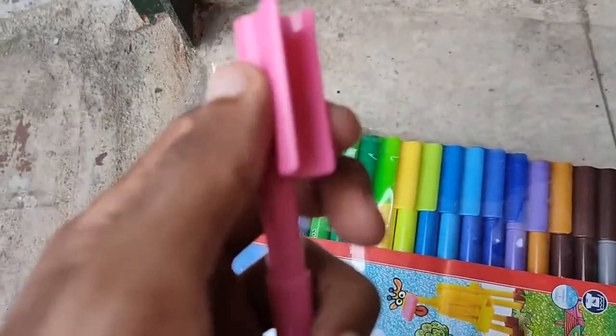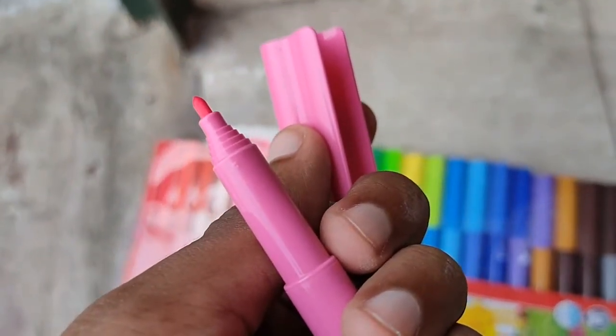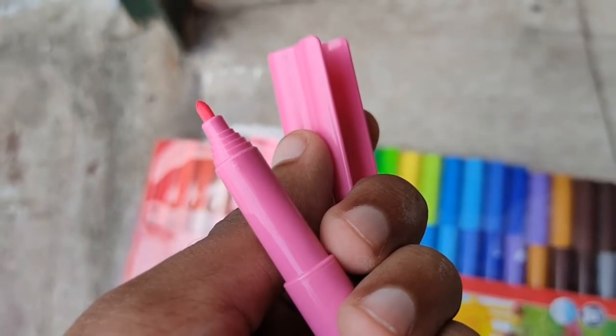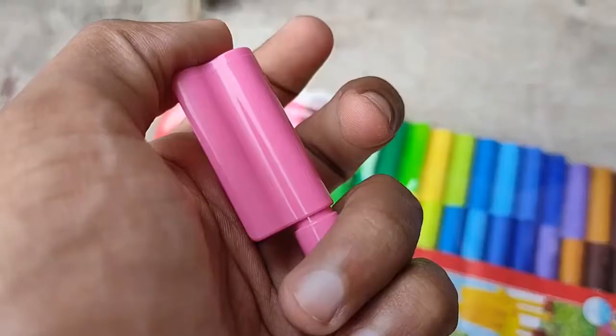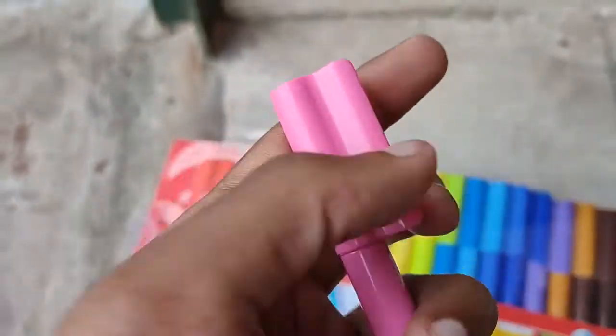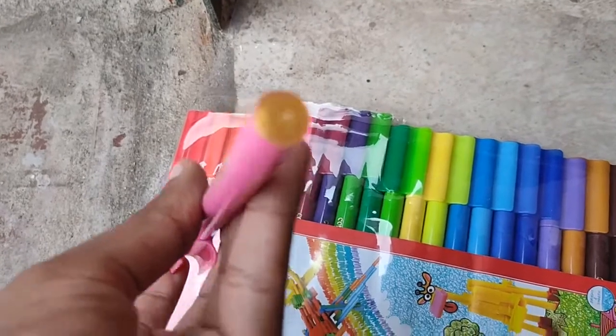When you remove the cap, the super fine nib is very sharp. The nib quality is really fantastic, which is why the results come out really good with this pen. There are lots of colors, lots of options, high quality contrast, and high quality ink — it's a really good product.